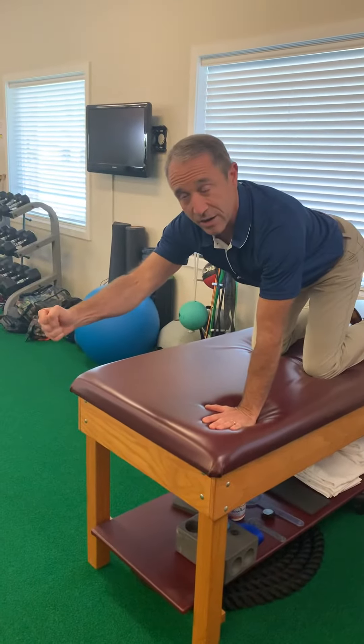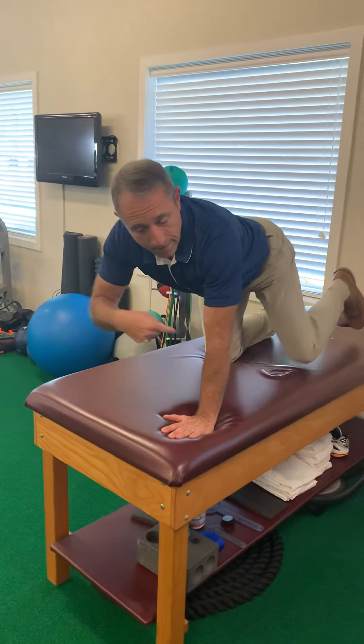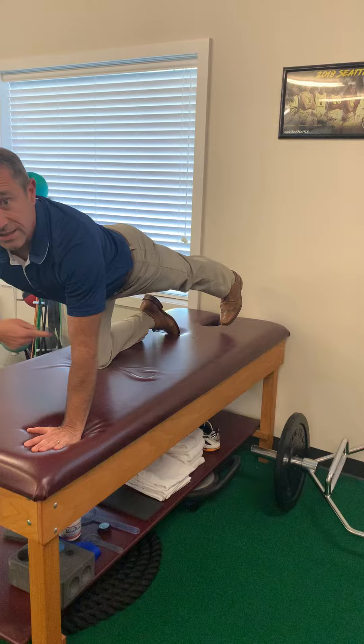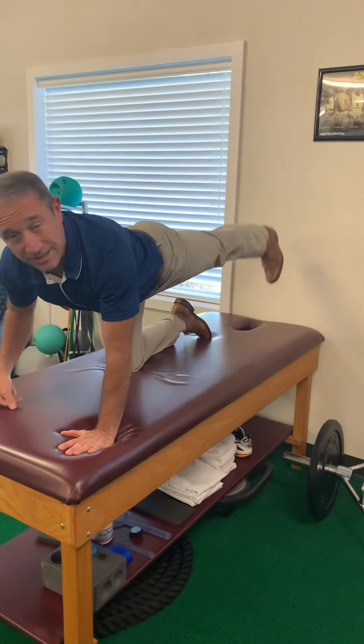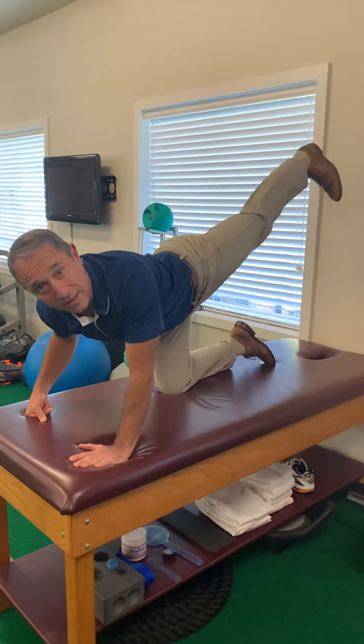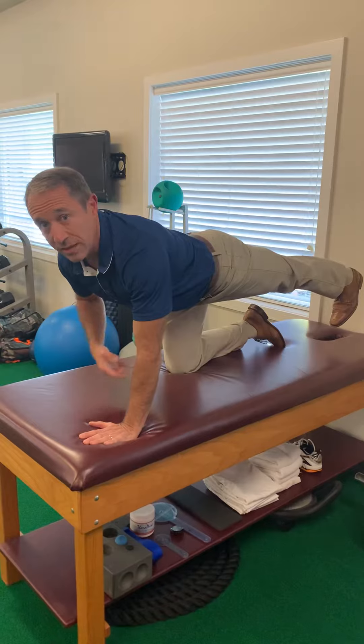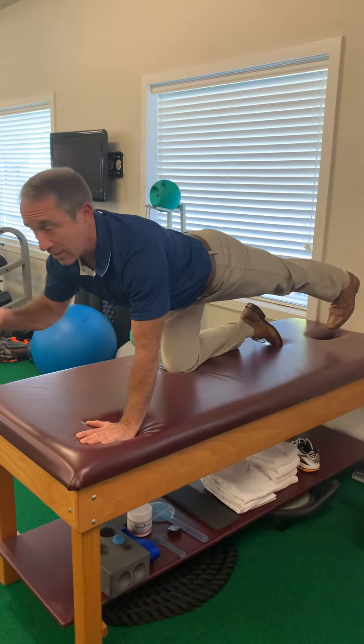One hand is going to be in the air while the opposite foot is in the air, reaching backwards leading with the heel. Notice it's not up — because when I raise up you can see the giant angle in my back, and we don't want that. So I'm going to go straight back, leading with my heel. My foot will be off the ground, but not by very much.